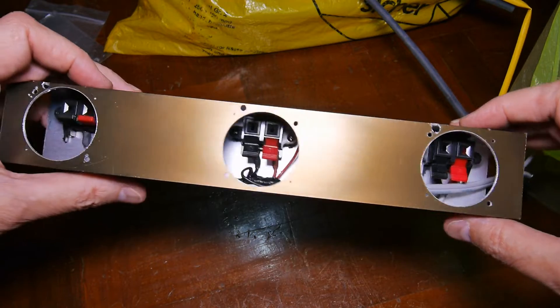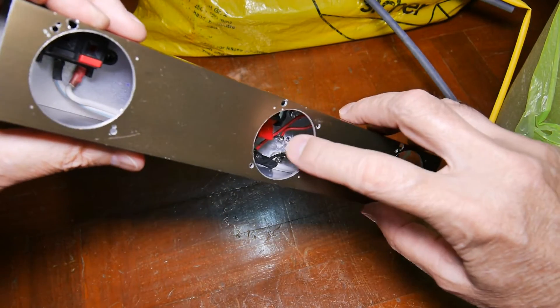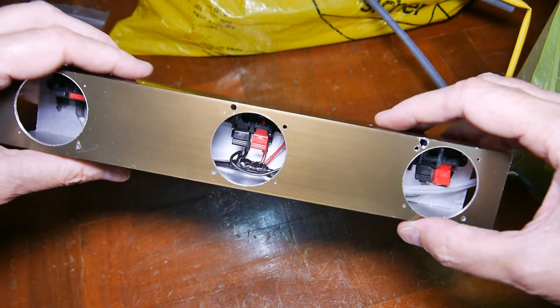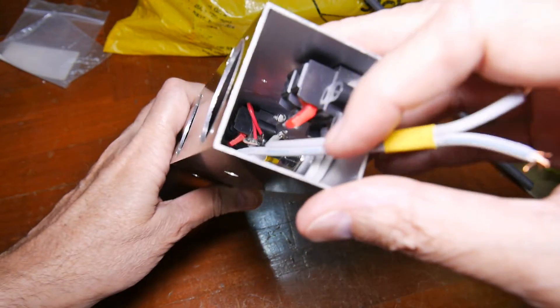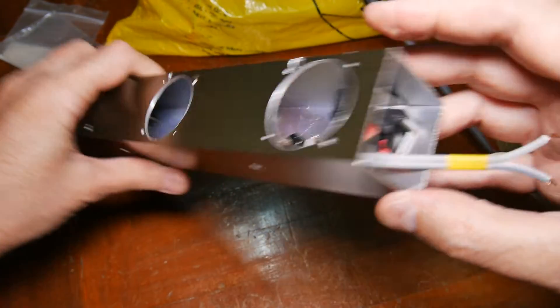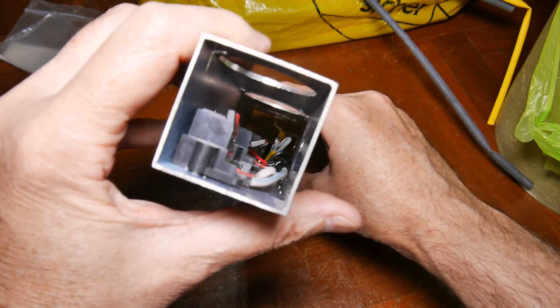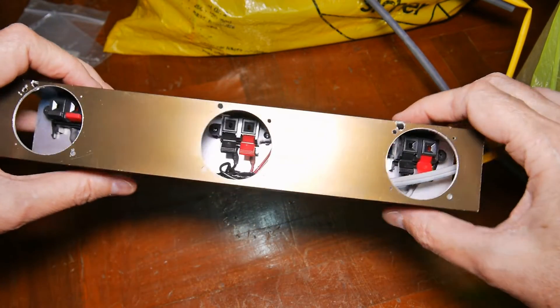Everything is soldered and screwed in place. It was a trick soldering back inside there — really difficult without burning up all the wires. But everything is in there mounted and theoretically ready to go. Next will be to mount the fans.